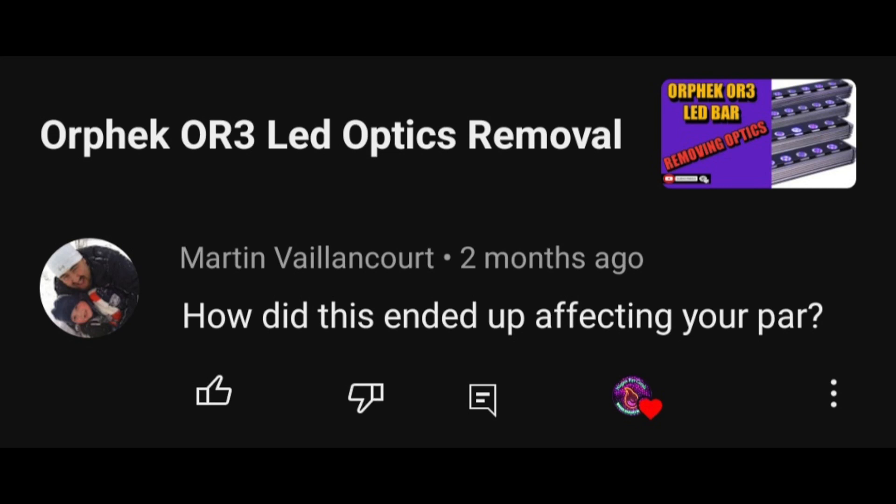Another question about the OR3 bars — this one from Martin Valancourt again — he wanted to know how the optic removal affected PAR. It substantially affected PAR; I'd say removing the optics knocked the PAR value by about 50%. It did increase the spread drastically, which is what I was looking for. But if you want to maintain your PAR values, look into replacement optics as Mo suggested, and again make sure they fit properly so they won't pop off.